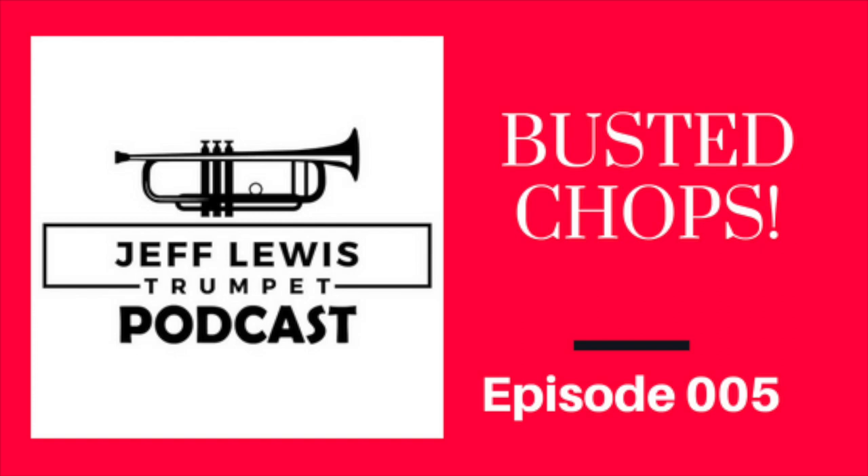And then you wake up the next morning, you go to warm up, and nothing. Airball city. Zip. You've got a gig, or maybe you just want to practice, and you're not getting any sound — or it even hurts. I just wanted to give you a couple of tips to help with that.